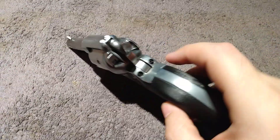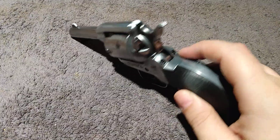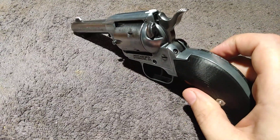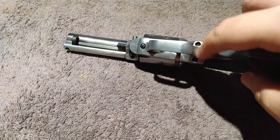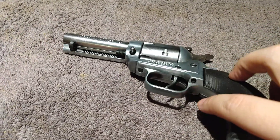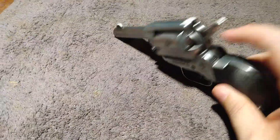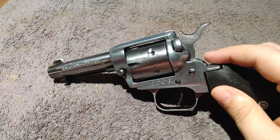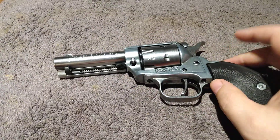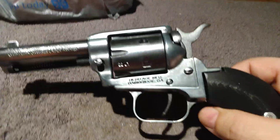Obviously I took it completely apart. I take these two backstrap screws out here, then there's one at the bottom side of the trigger guard and one in the front. Of course, flip your loading gate open, pull your cylinder out. Once these five screws are out, the grip frame comes off and you have your frame and barrel as one piece.